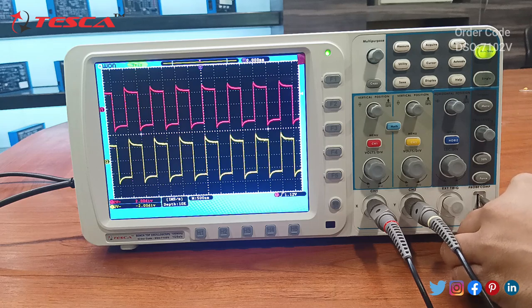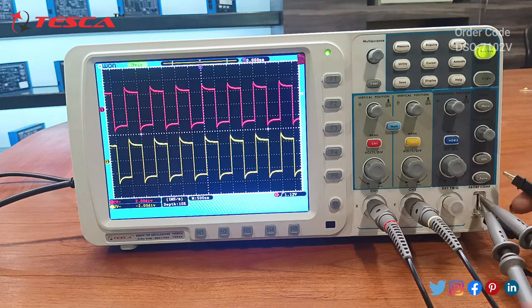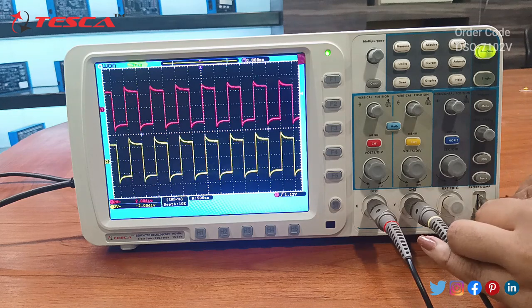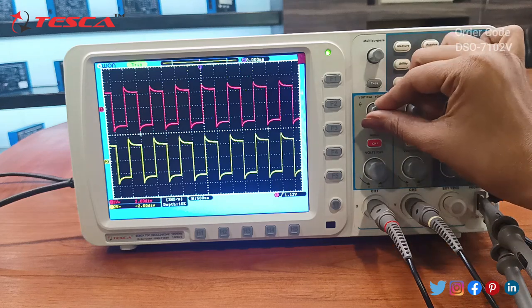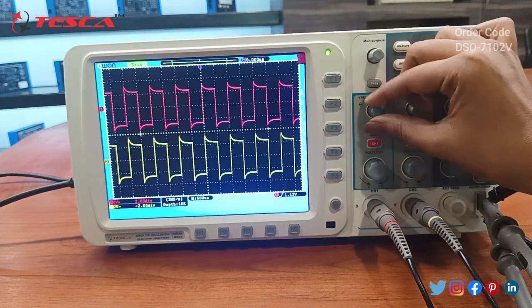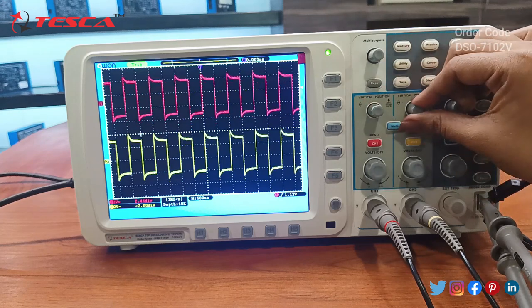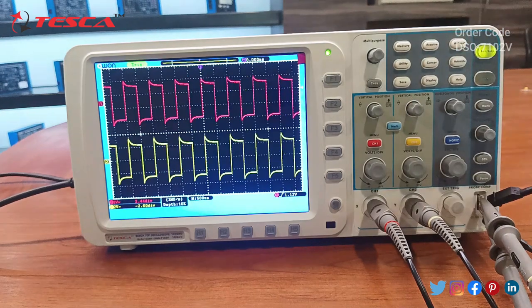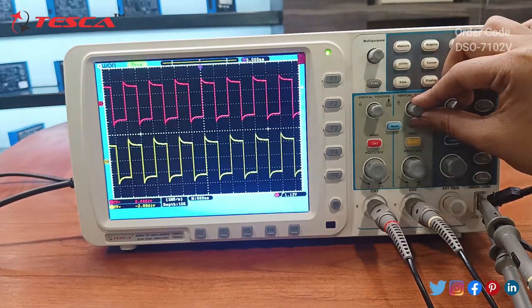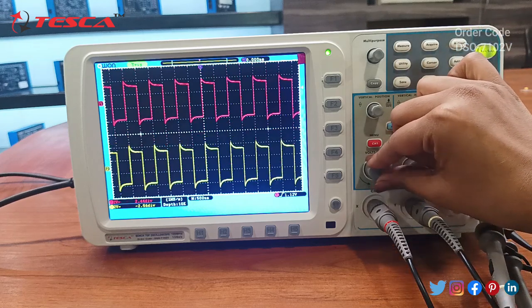As we can see, the graph is displayed on the screen. This benchtop oscilloscope is of one kilohertz. We can use the vertical position knobs to shift the graph in the vertical direction for channel one, and the same for channel two. These knobs also control the voltage per division.